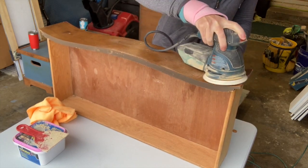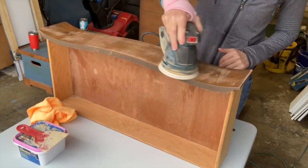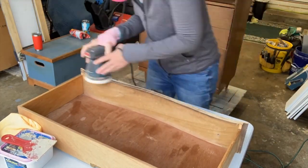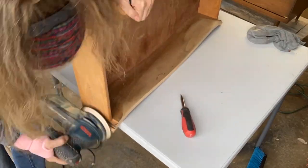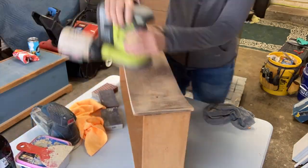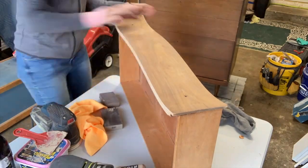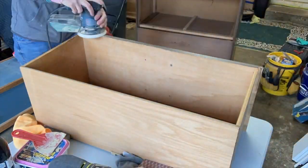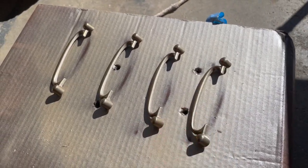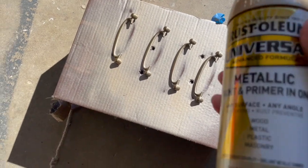I'm sanding the drawers with my random orbital sander by Bosch. I really like this sander — I have two, the other is by Ryobi, and I like that one too. The Ryobi doesn't have a cord and isn't quite as powerful, but it works really well on this piece, which was very easy to sand.